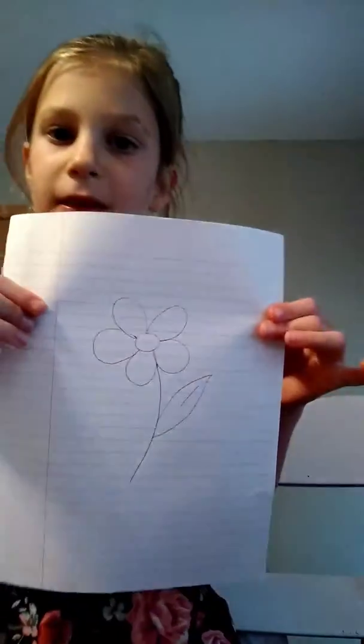I will be back with you in one minute. So I got done drawing my flower, and now we are going to be tracing it with a pen and marker, so I'll see you when I'm done.